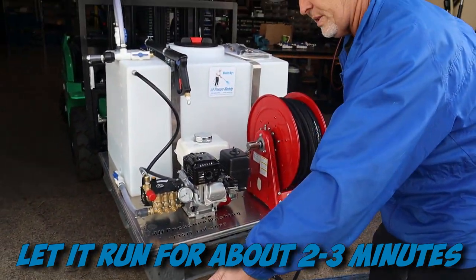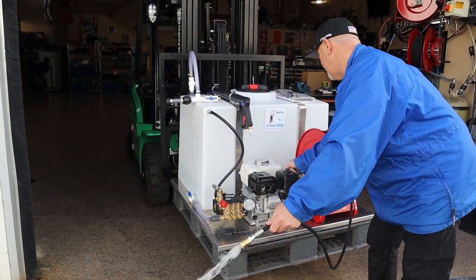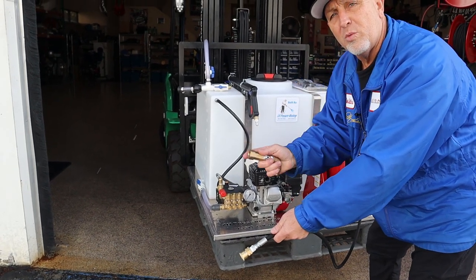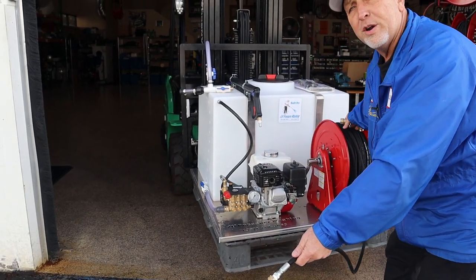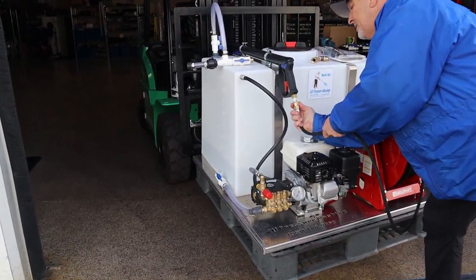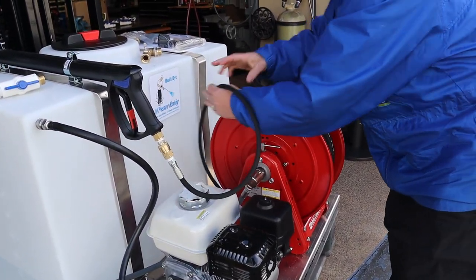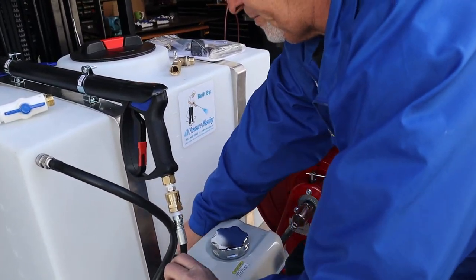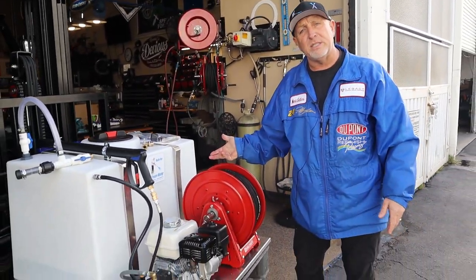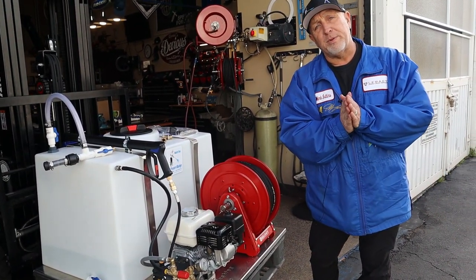There you go — flush all the hard water out. When you let it run for two or three minutes, you'll flush all the hard water out of your pump and out of your 300 feet of hose. As soon as that's done, hook it back up to your wand, pull it back behind your pressure washer, and now you've flushed all the hard water out and put DI water back into the system. You're ready to go to your next job — that's how you put on your hard water adapter.